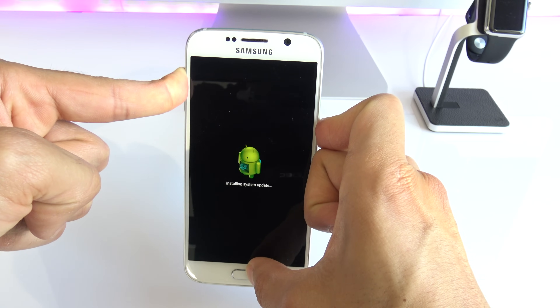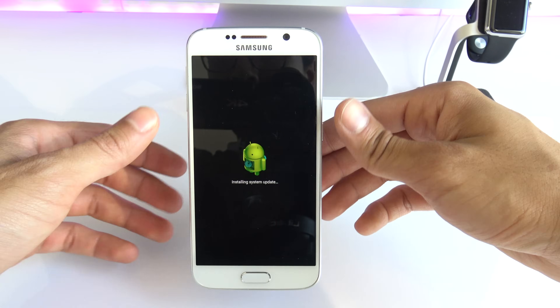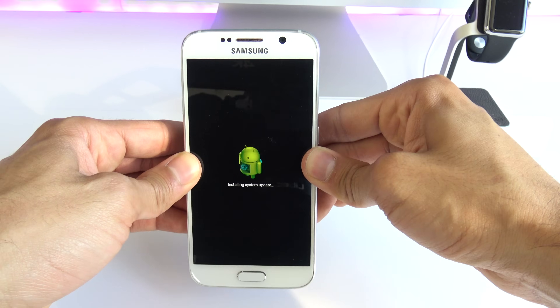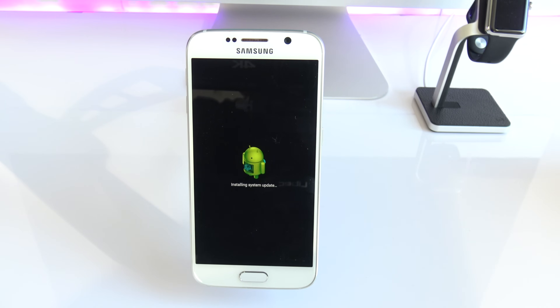You're going to see it right now. Now you can let go of the buttons and wait until you are directed to the menu of the phone — about 30 seconds. If you did it successfully, you will see the following screen just like this.